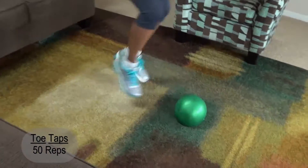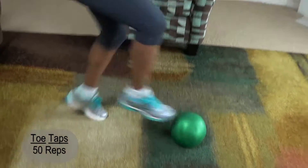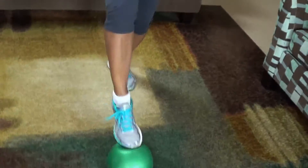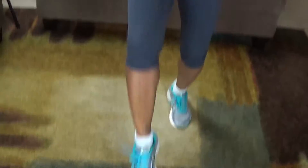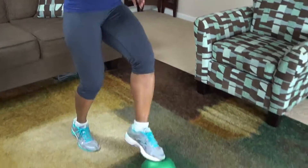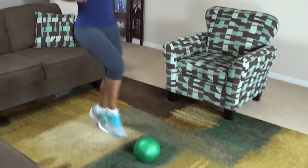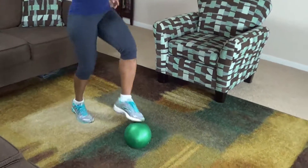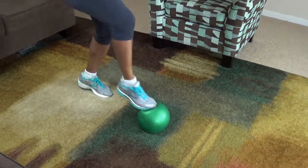One, two, three, four, five, six, seven, eight, nine, ten, eleven, twelve, thirteen, fourteen, fifteen, sixteen, seventeen, eighteen, twenty, 21, 22, 23, 24, 25, 27, 28, 29, 30, 31, 32, 33, 34, 36, 37, 38, 39, 40, 41, 43, 44, 45, 46, 47, 48, 49, 50.